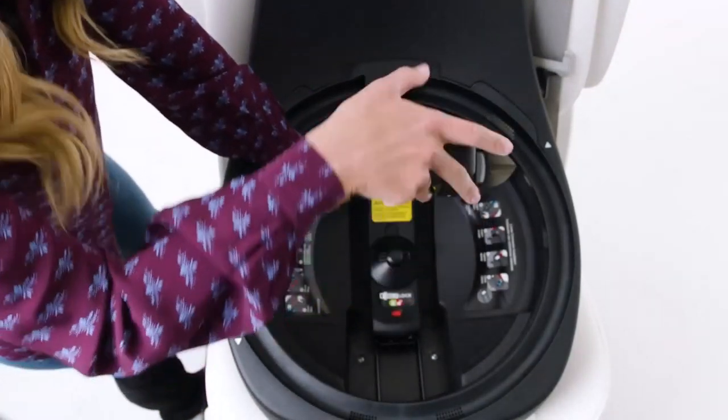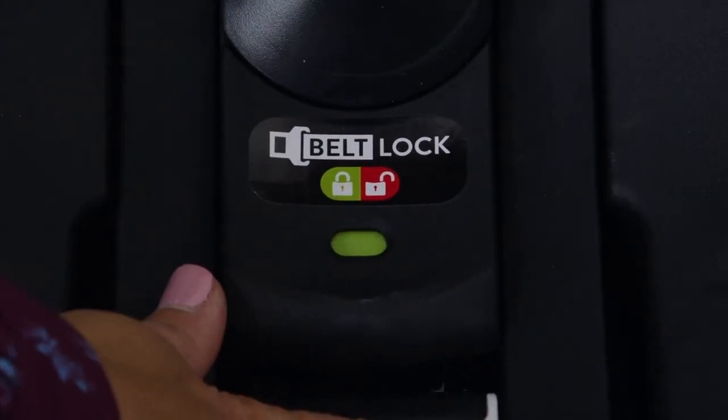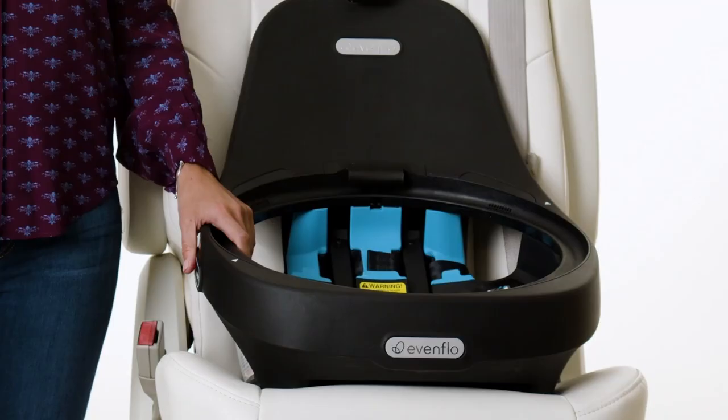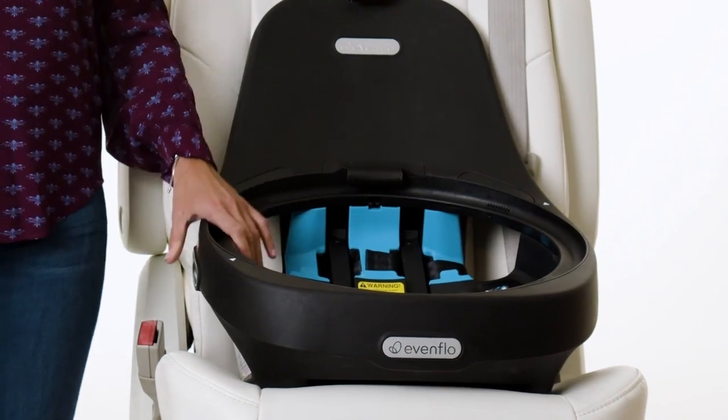Using both hands, push down on the Lock Strong belt tensioner. The indicator will turn green when the Lock Strong is fully closed. To check your installation for tightness, grab the base near the belt path and try to move it side to side — it should not move more than one inch. If the base moves more than one inch, try the installation again.